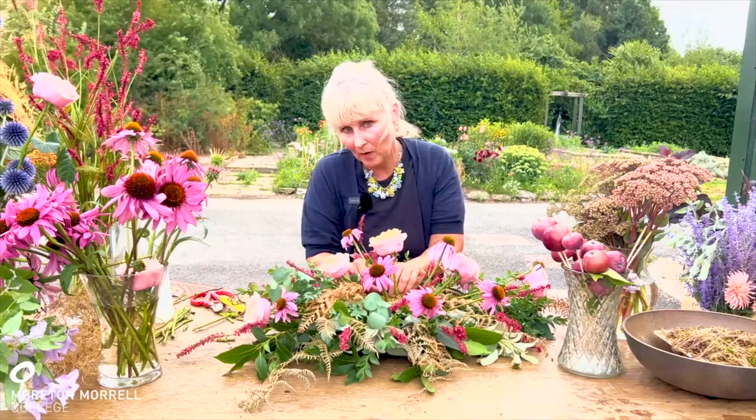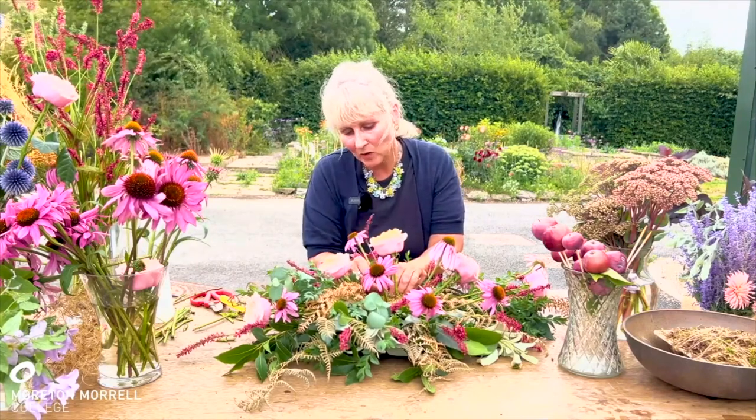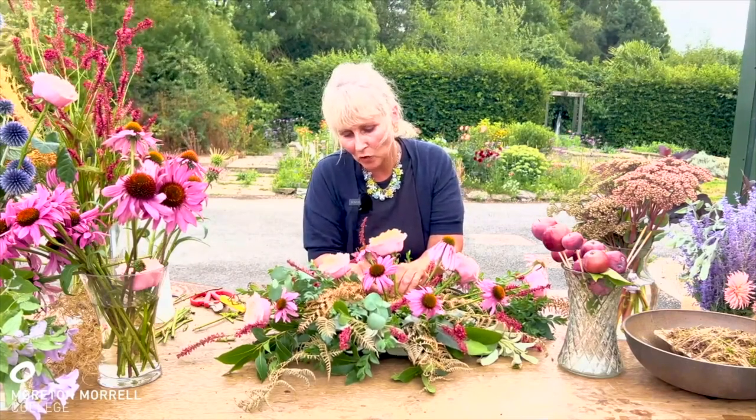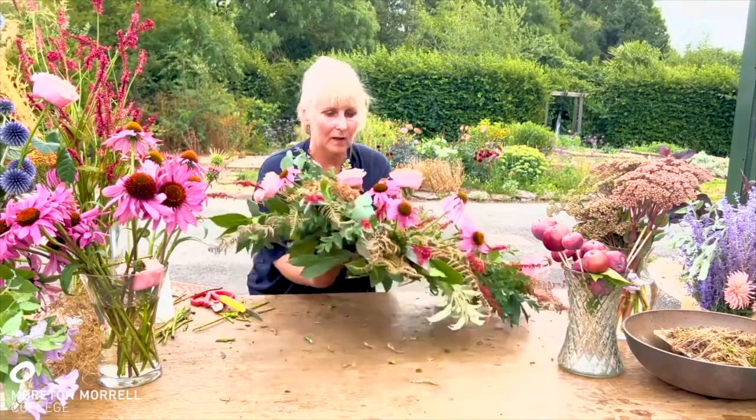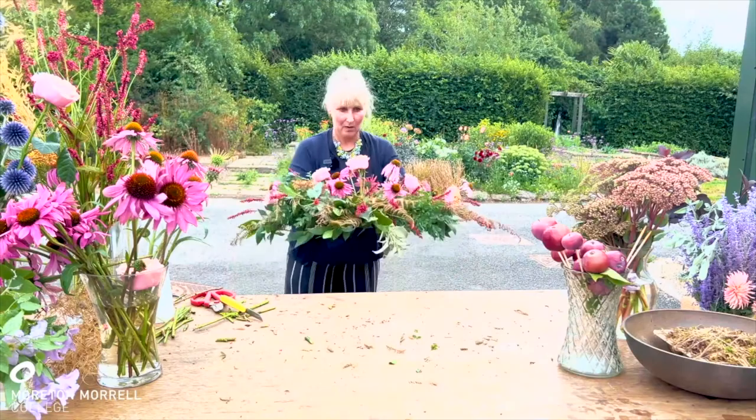Sometimes if a stem won't go into the moss quite as well, if you wiggle it around with a bit of a corkscrew effect, it gradually goes down into the moss.